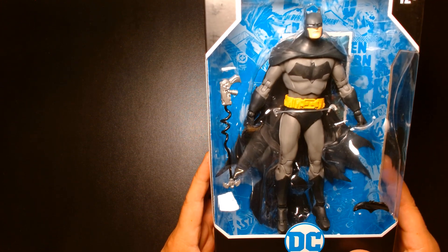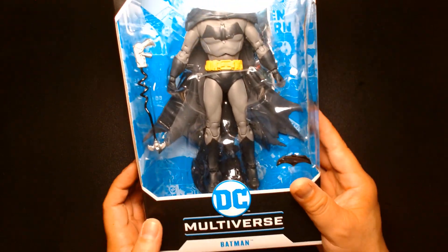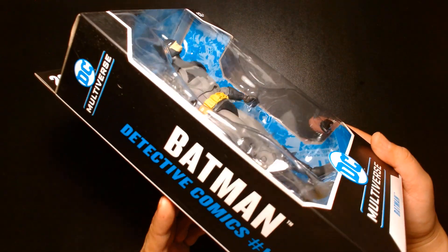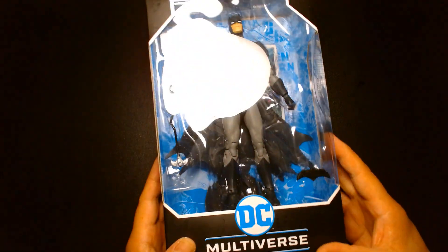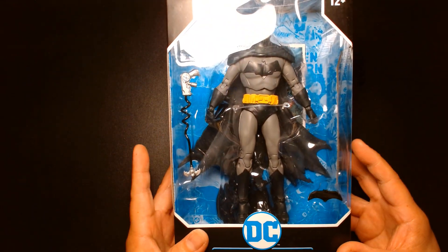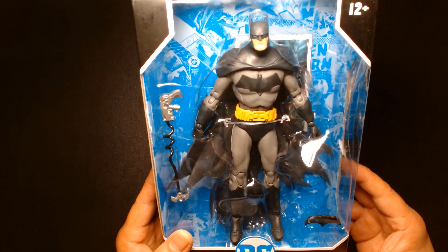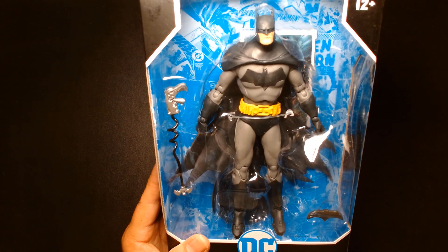Welcome back, it's me Lou. I'm here for another action figure unboxing and review. Today from McFarlane Toys we are featuring in the DC Multiverse Batman, as he appears in Detective Comics issue 1000. This is actually one of the earlier releases in McFarlane's DC Multiverse line — this figure came out back in 2020.